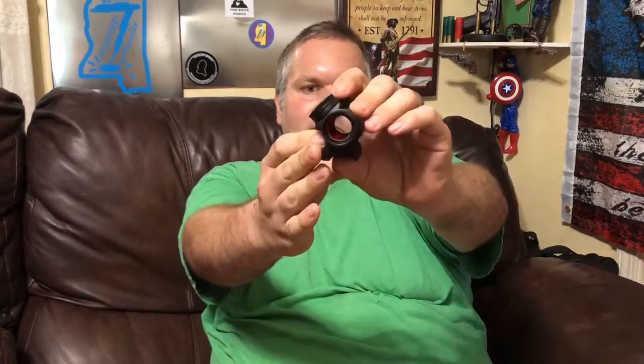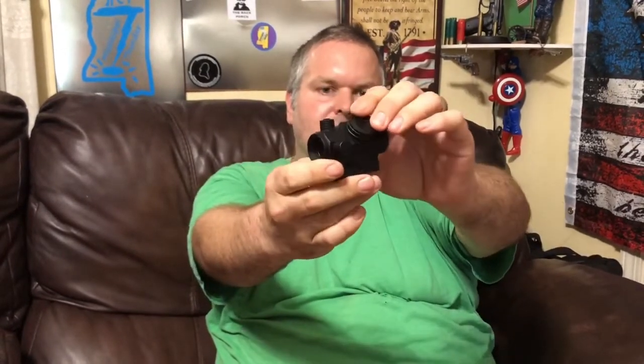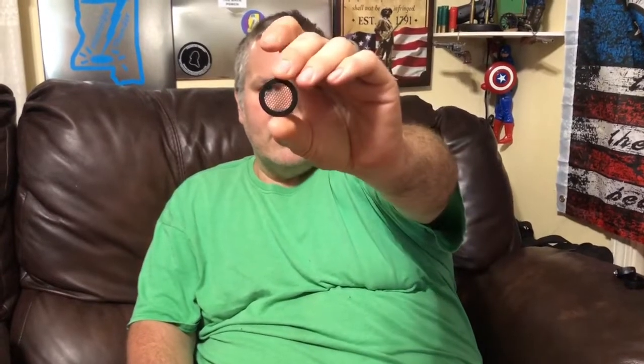It has the front multi-coated reticle, scratch resistant. It comes with this little nice box — once you put it on your firearm you're not going to need the box again. It comes with an anti-glare that screws on the front of it, which is a neat little touch. It also comes with little caps to cover the front and back — it has two of those. It takes the standard 2032 battery, with a little screw-off housing there.